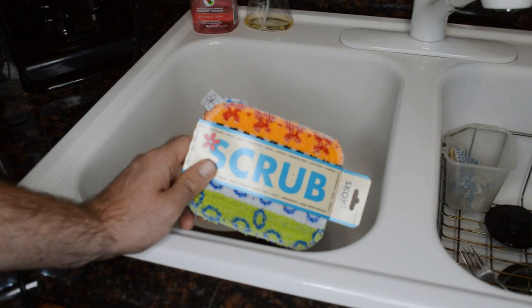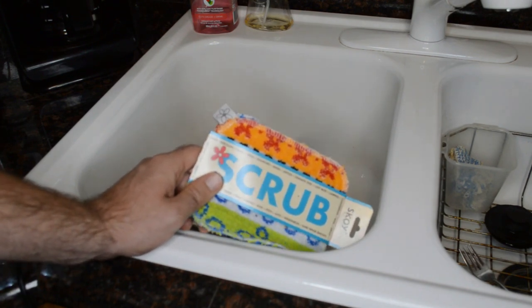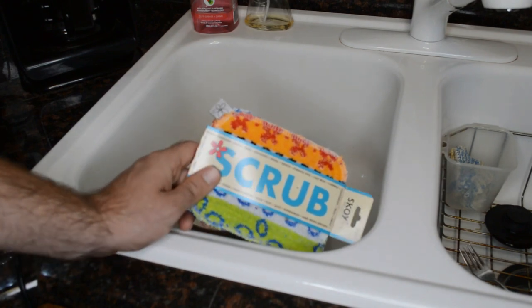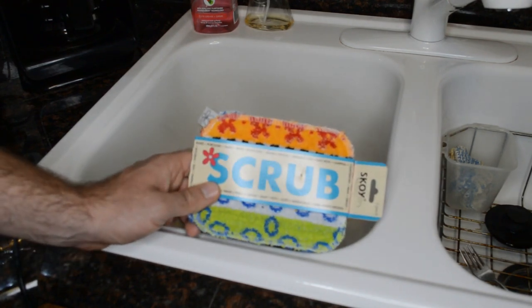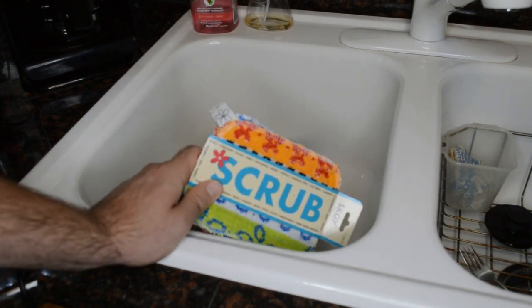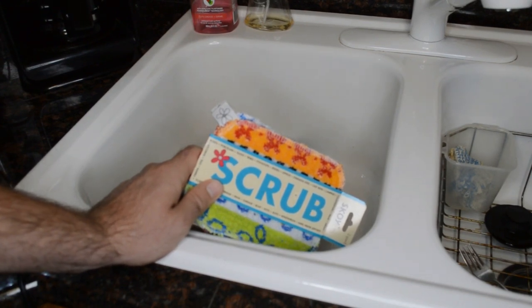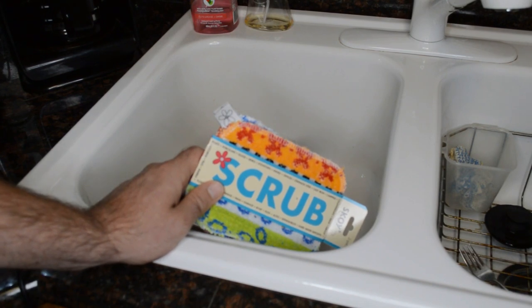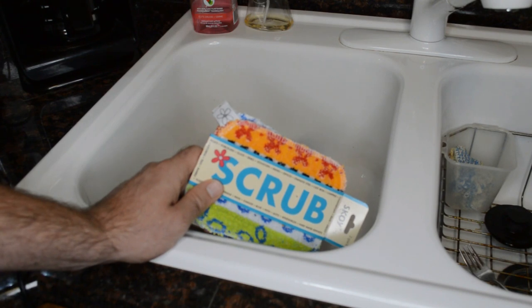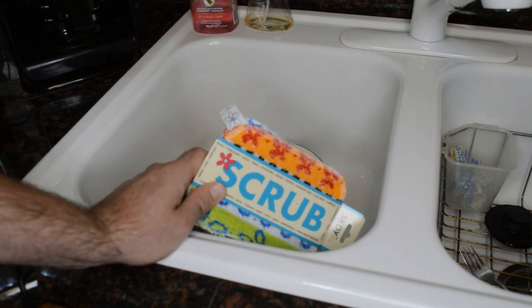The Skoy Scrub is a new concept in kitchen scouring pads — a reusable scrub made in Europe, Poland, from cotton and non-toxic material. It outlasts traditional scrubbers and in turn saves money and controls waste. The Skoy Scrub comes in a variety of colors and designs, which adds fun as well as function to any kitchen. These scrubs will replace the old green scouring pads or scrub sponges, and the Skoy Scrub is not limited to the kitchen — it works well on most surfaces. The scrubber is easily cleaned in the dishwasher and they come in a two-pack, five by six inches.